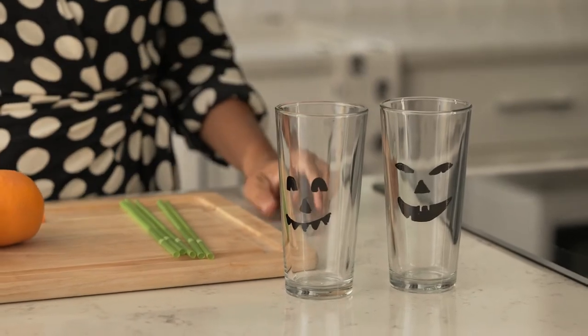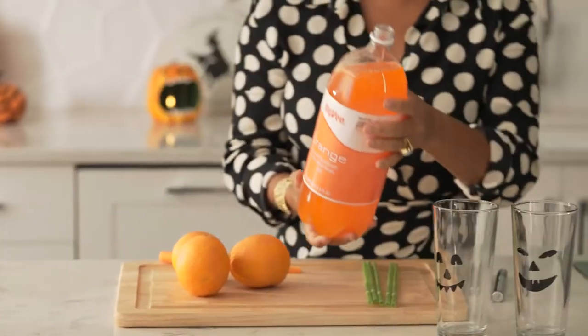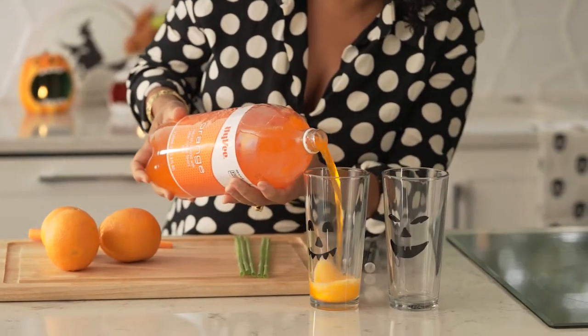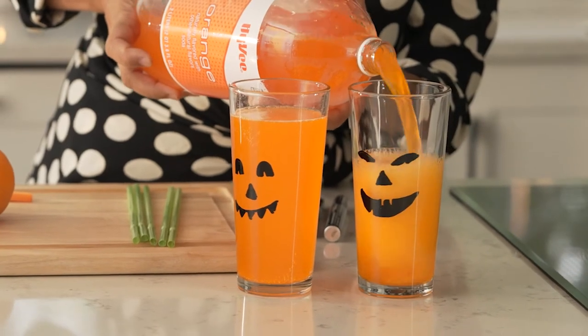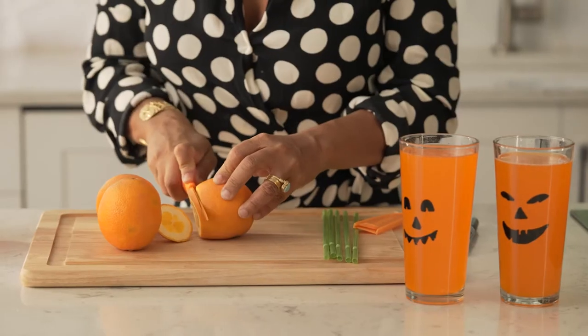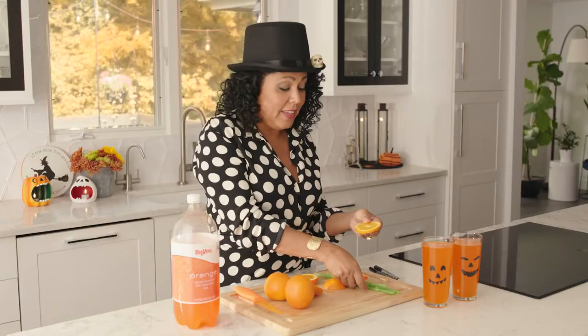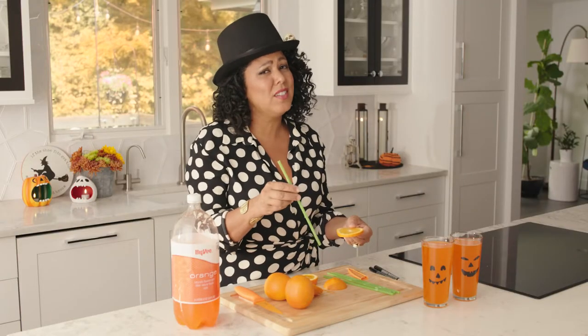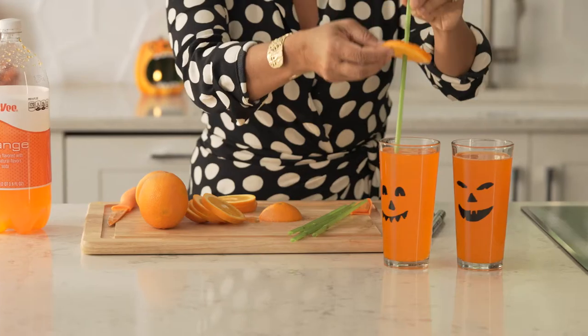Now you need an orange drink to go with it to give you that jack-o-lantern look. I've got some orange soda here, which is a guilty pleasure in my family. You could also use orange juice if you don't want to give your kids soda. I'm just gonna cut some orange slices like this, and then check these out — little green straws, so cute — and that is gonna be the stem for our jack-o-lanterns.